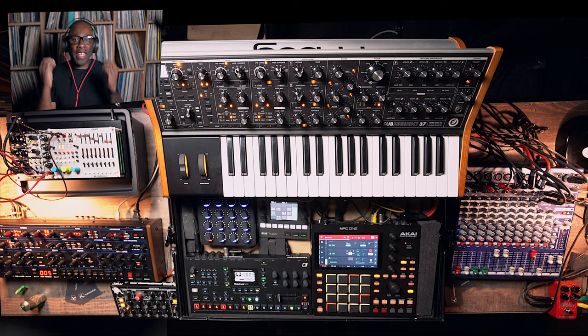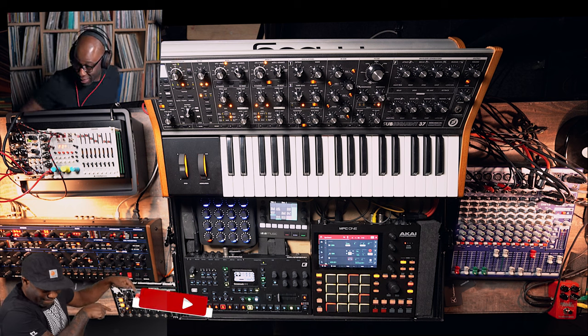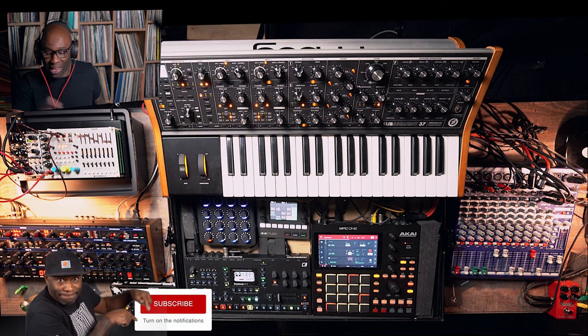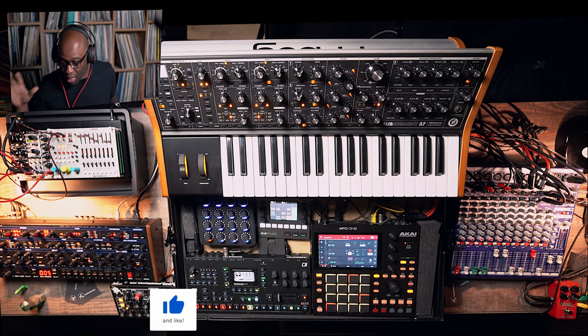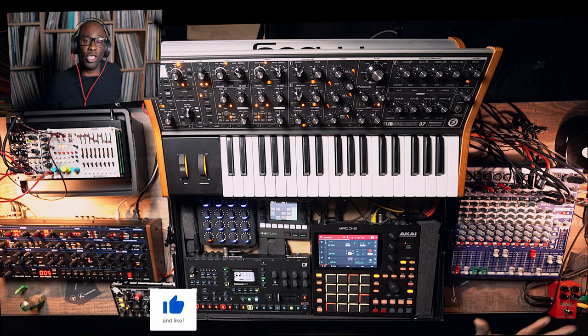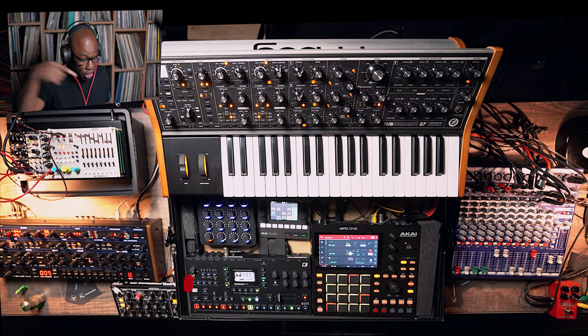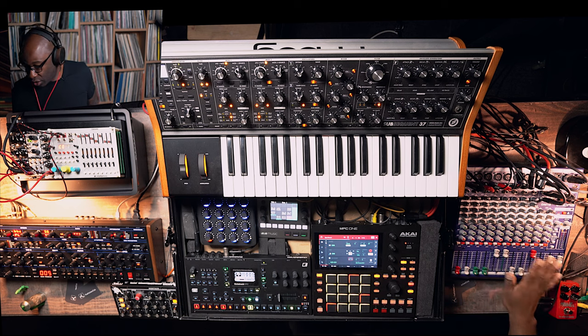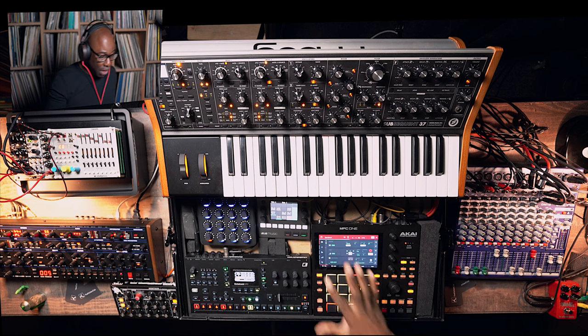Welcome to the live setup — expanding again. Going from right to left for a change. I've got the DM12 sitting here, which is a Midas mixer, going to get used sparsely today. I'm only going in with the drums coming from the Octatrack over here, out of the stereo output on channels 9 and 10.